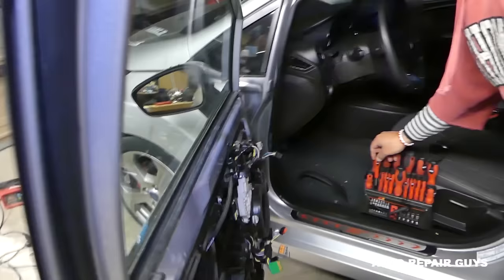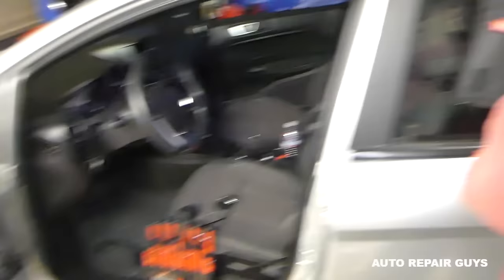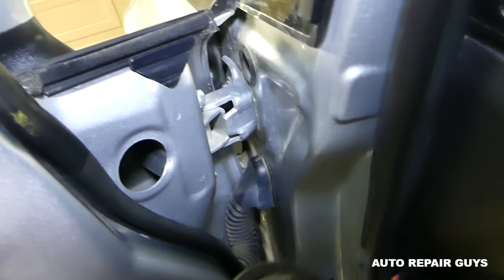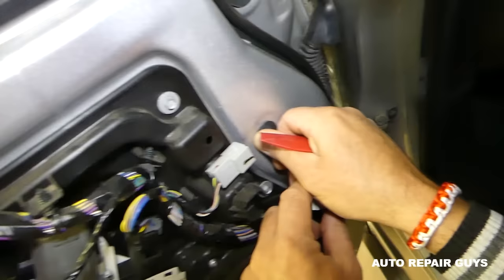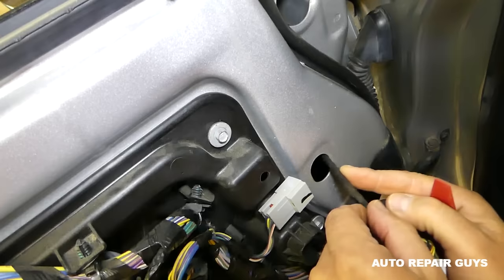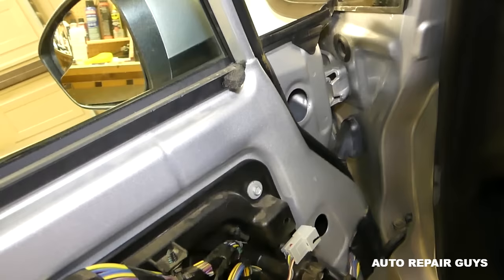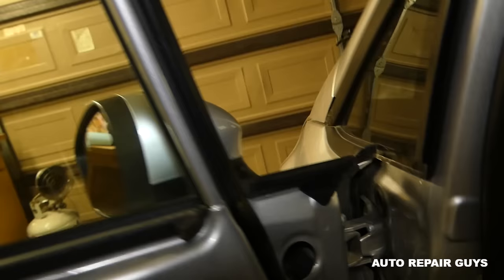We're ready to remove the mirror now. This is why we needed to remove the door panel — the wire for the mirror is right here and it's under the door panel; we can't get it out without removing it. We'll use a panel removal tool to remove the seal right here. Otherwise, you can see where someone in the past used a screwdriver and dented it. Next, there is only one nut holding the mirror — let me check the size. I think it's 13 millimeter, let's double check.